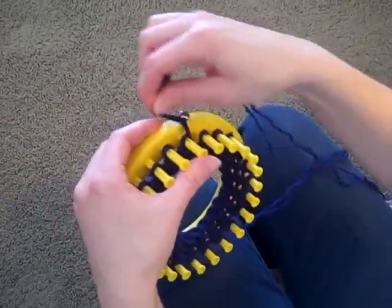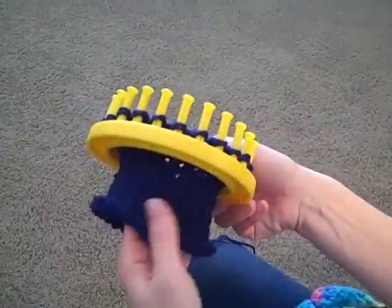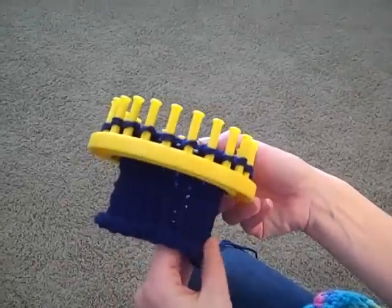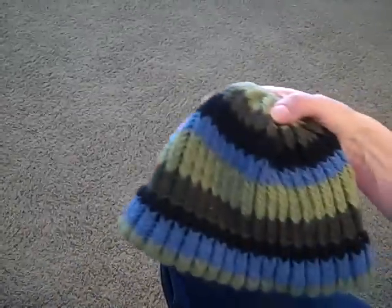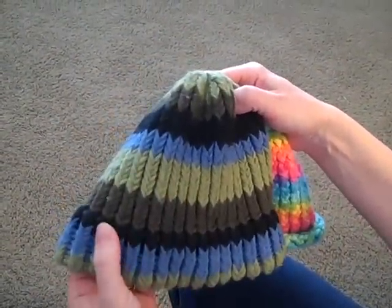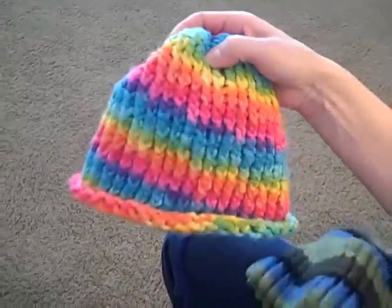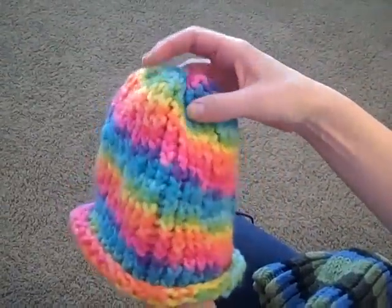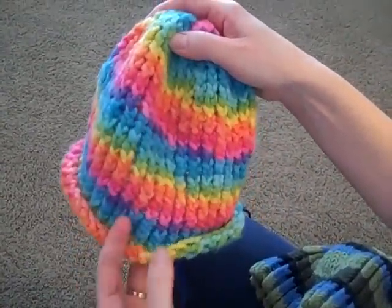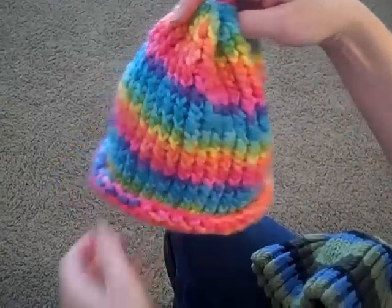As you can see now, I've completed a bunch of rows on my hat and I'm ready to complete a brim. There are a couple of different ways that you can finish your hats. This hat right here has a brim on the bottom, which is like a double thickness of the knitting stitch. This one doesn't — it's just knitted out and it naturally kind of rolls on the bottom, which is a cute different way to do it too.